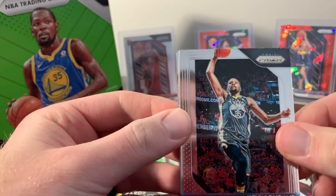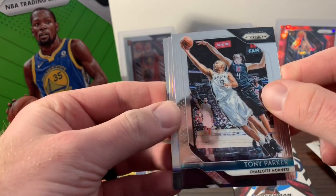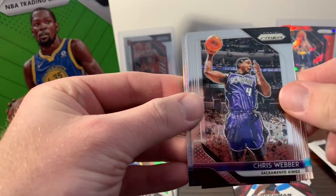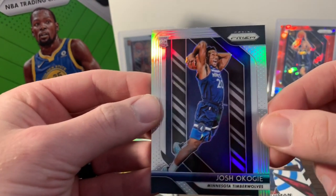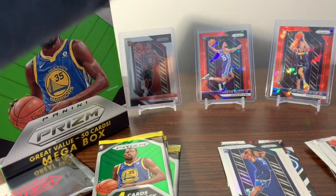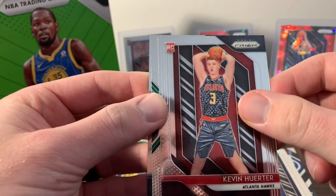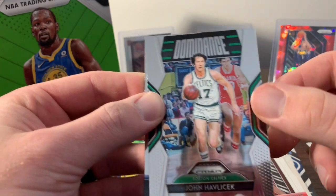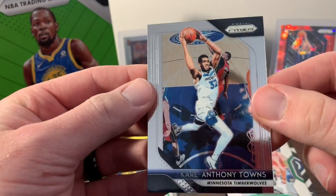Next pack — we have a KD. Looks like we got a silver rookie coming up. We got Tony Parker, Chris Weber, and the silver rookie is Josh Akogi. We will definitely take a silver rookie any day. Also pulled Malcolm Brogdon, a rookie of Kevin Huerta, an insert of John Havlicek, and Carl Anthony Towns.